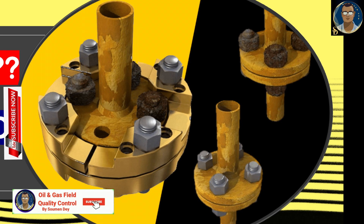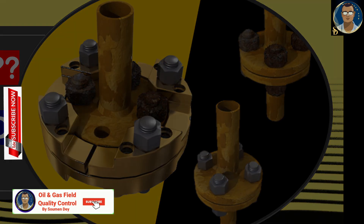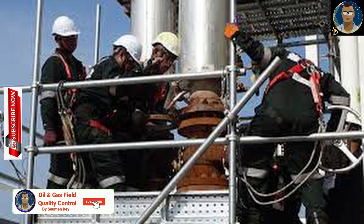These include hot torquing, live torquing, single bolt replacement, live bolting, and re-torquing — terms sometimes used to define hot bolting, but which are not correct. Hot bolting is the most appropriate term.